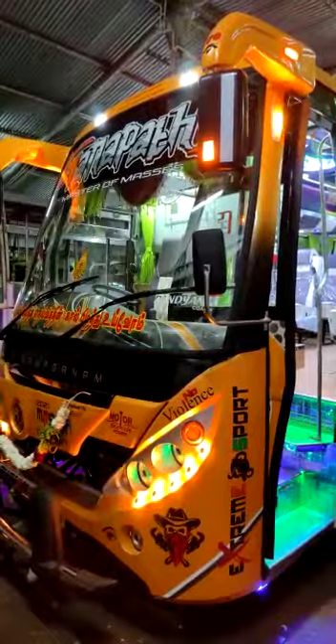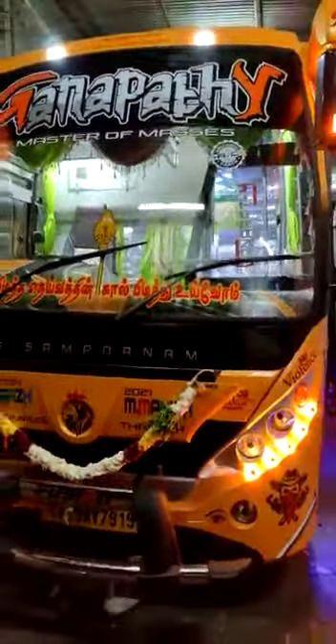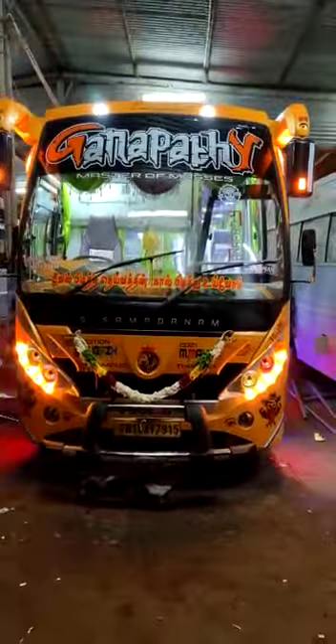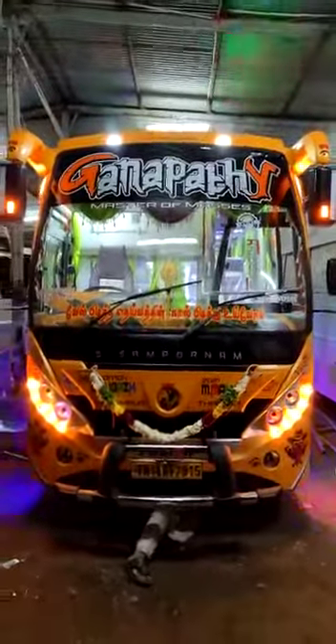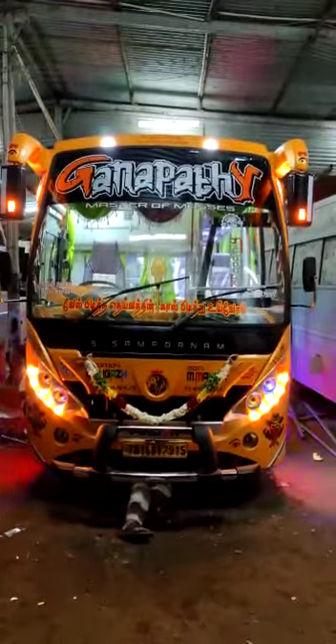We have to use hydraulics, we have to use the air, and we have to use free air. You can open it in Detroit. You can paint it with a new sticker.